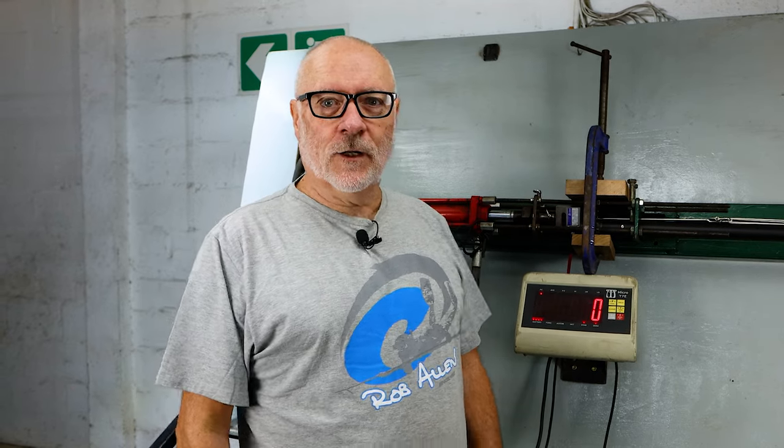Hi guys, welcome to another video. As you can see, we're here at our old test station, all dusted off, cobwebs gone.